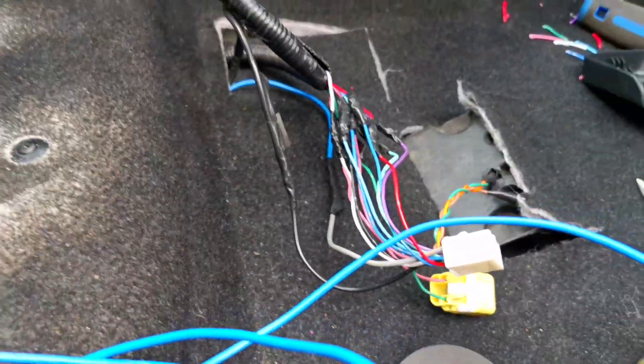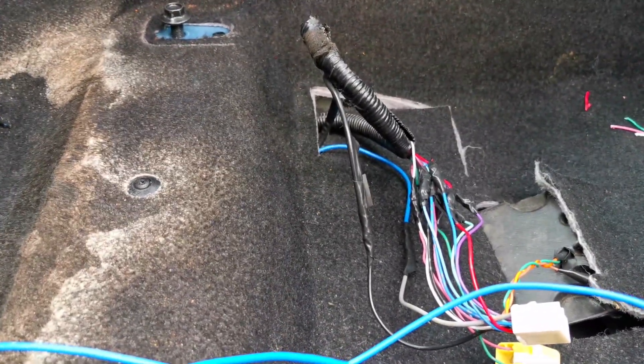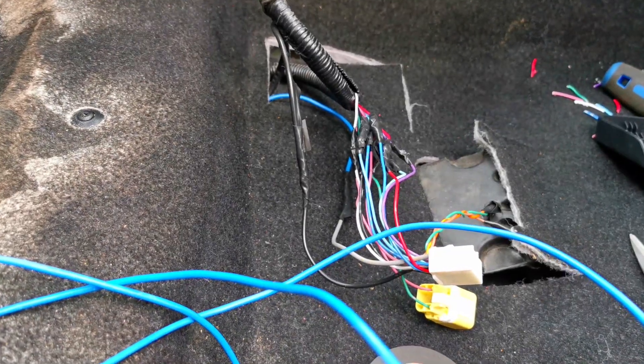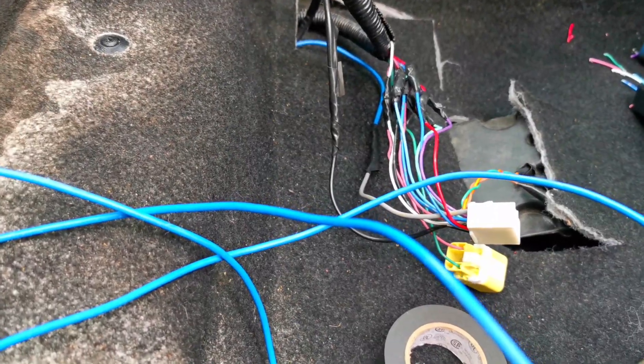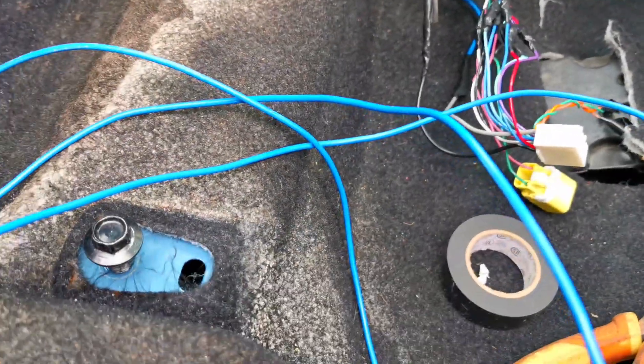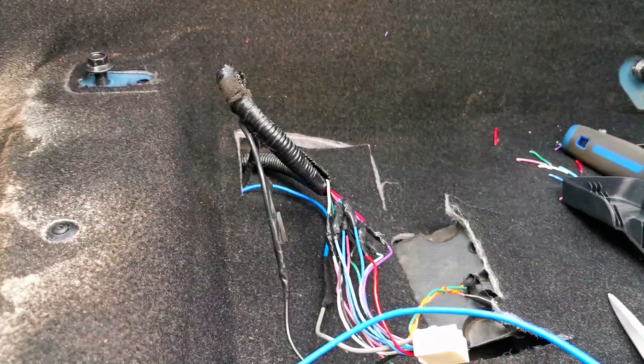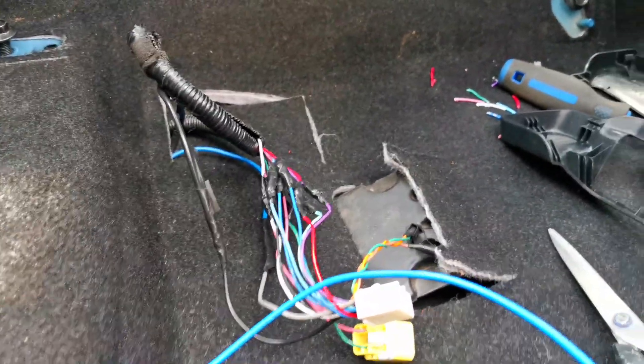I had the exact same wiring setup in the white Mazda3 and I didn't get an airbag light. The heated seat also worked, so everything was functioning correctly. I just need to tidy up the wiring and put the seat in, and that'll be it for the seat.